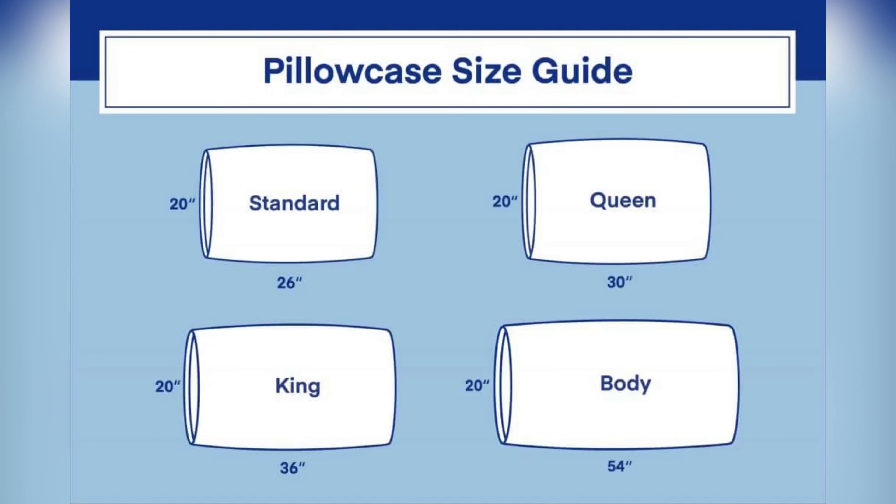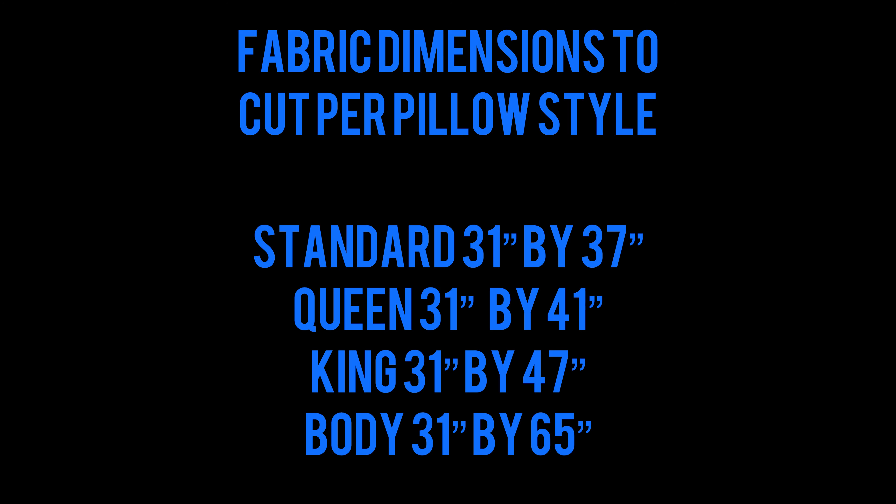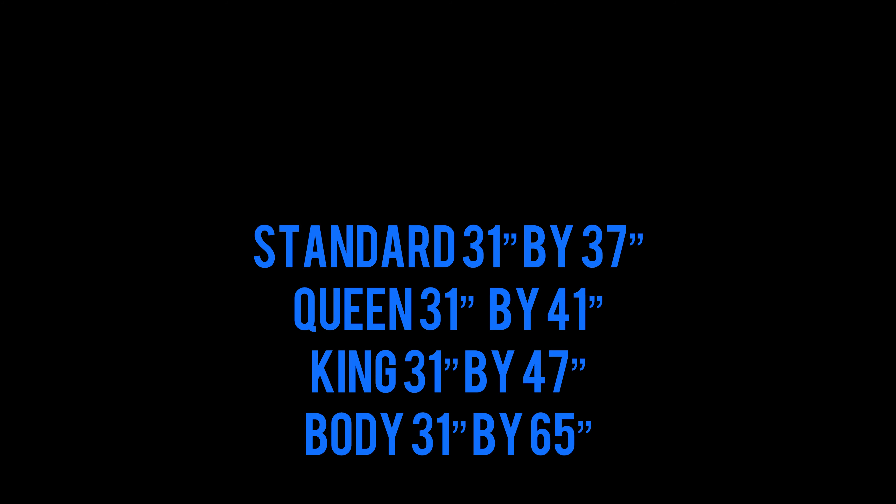Hello everyone! Today we're going to be making some reversible satin bonnet pillowcases. This chart shows the regular size or standard size of different kinds of pillowcases. Today I'm going to be working on the queen size pillowcase, and here is the amount of fabric you will need per pillowcase size. I'm using the queen size, so we need two different kinds of fabric — I'm using a lilac and a blue fabric.